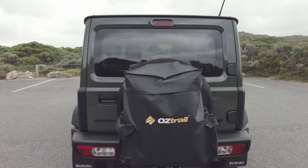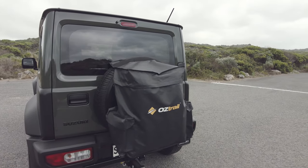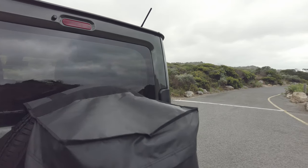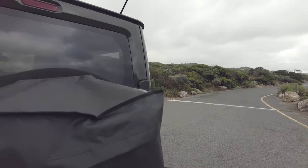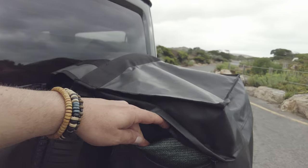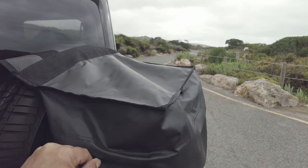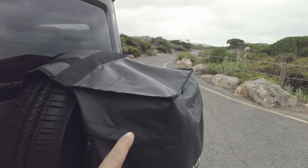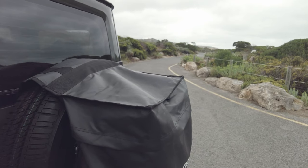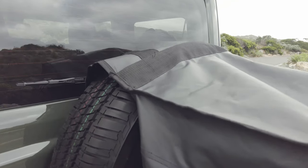My boot bag — the spare wheel bag from Austral. These things are amazing, really cool. I use it to put my dirty stuff in, especially things like ground sheets and gross things. Right in there I've got my dirty ground sheet — I just finished a solo camp last night. That goes in there because I don't want that stuff in the car; it's full of bugs, dust, leaves, and all sorts of stuff.